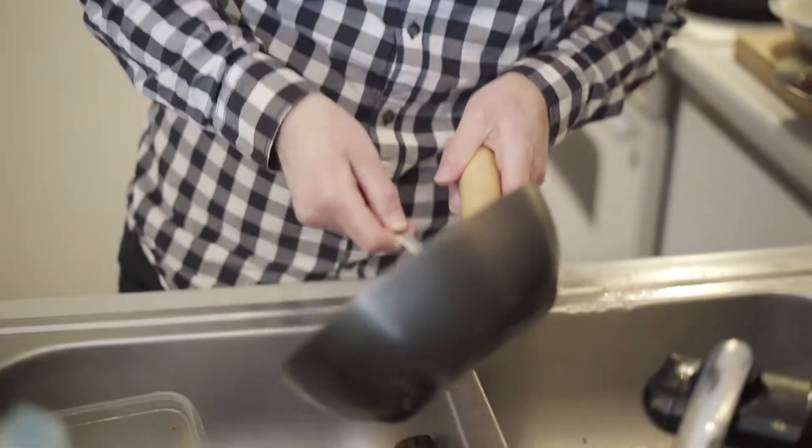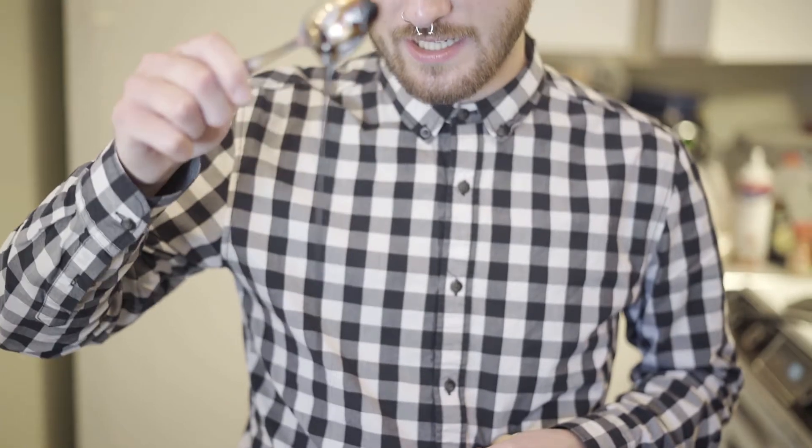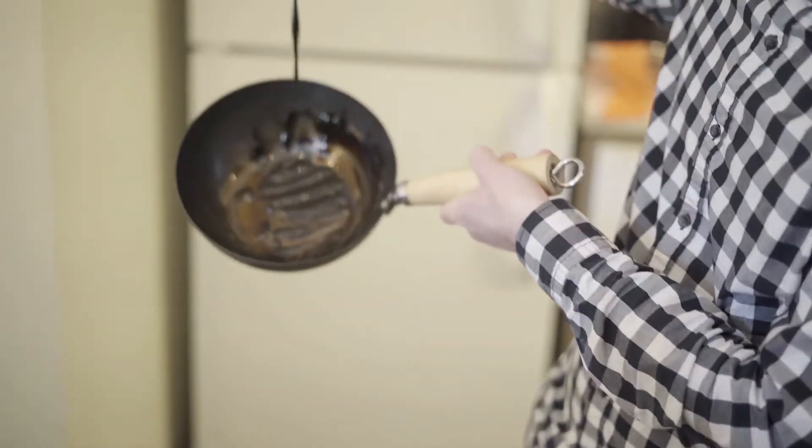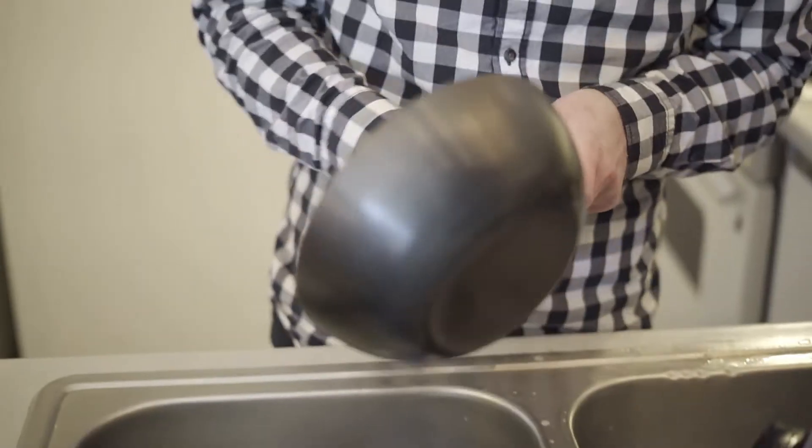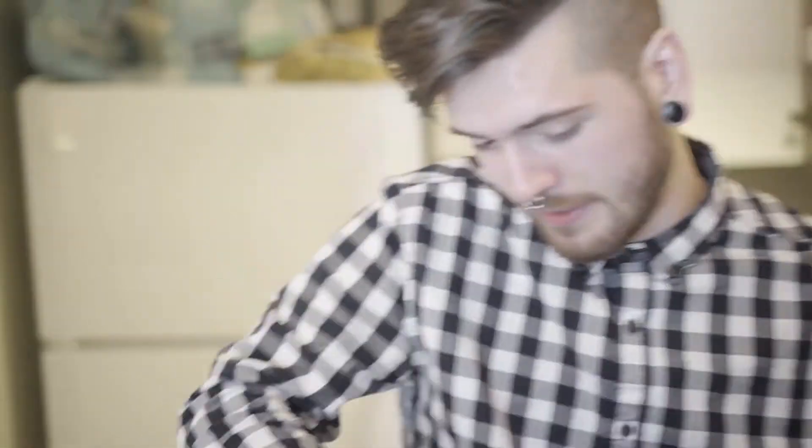Alright, so we tried to do something special for you guys. We tried to make homemade root beer syrup and we got tar. We got busy and it burned real quick. Yeah, it burned. We know what we're doing, we swear. But here it goes.